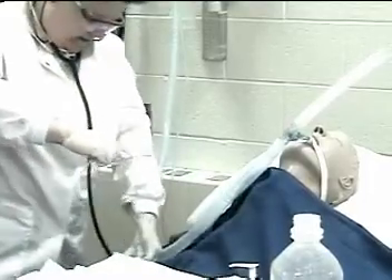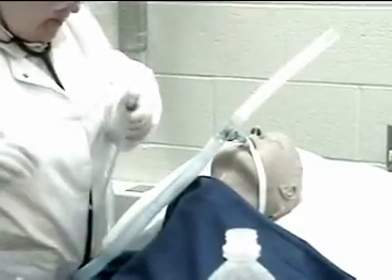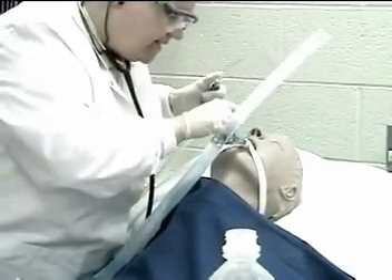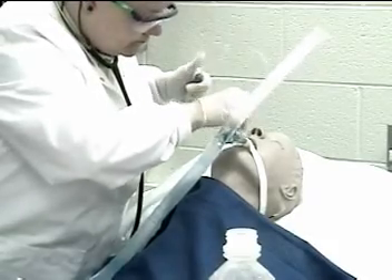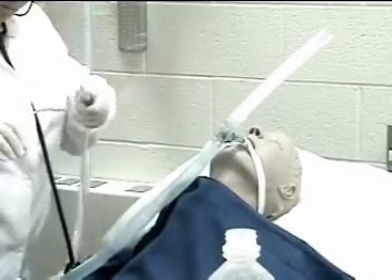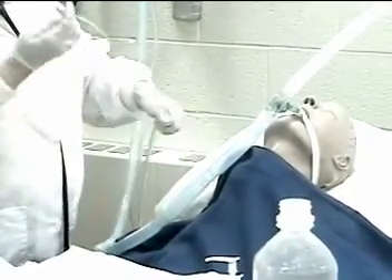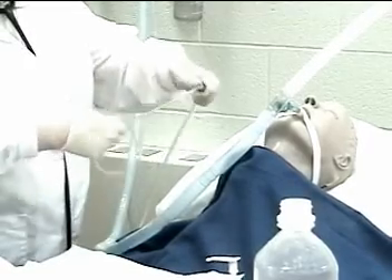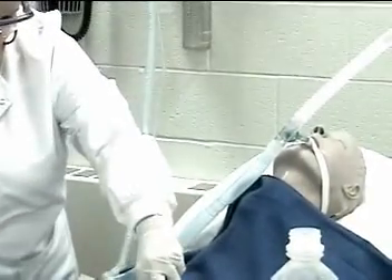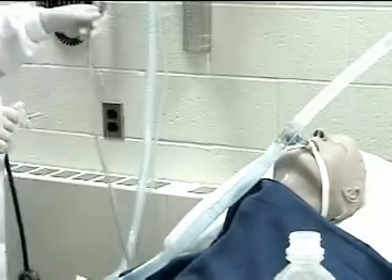So before I go, I want to clean out your mouth a little bit — get some of that mucus that might be in there. Slide this into those little pockets. Suctioning the patient's oropharynx is often beneficial in removing excessive saliva and other secretions. Okay, that's done for a couple minutes. Hopefully I got some of that mucus out for you.